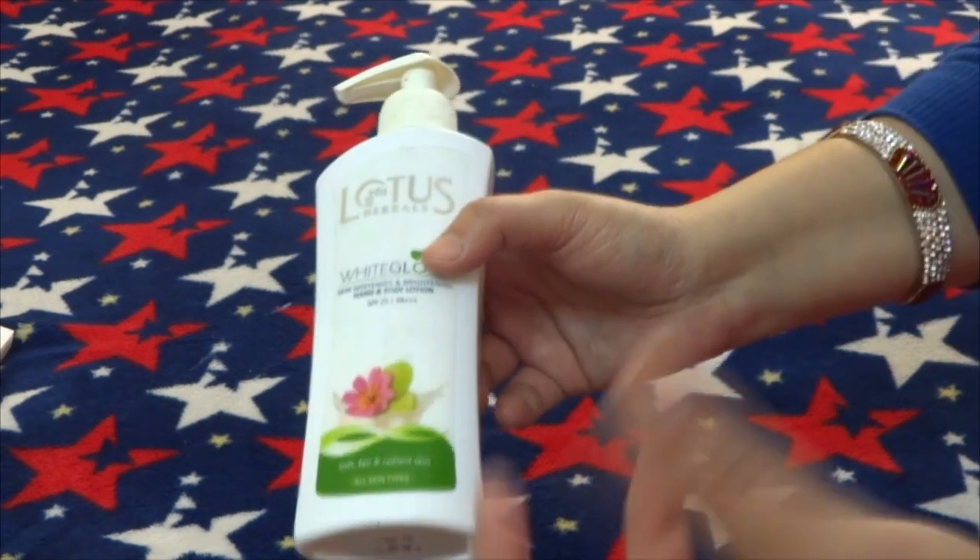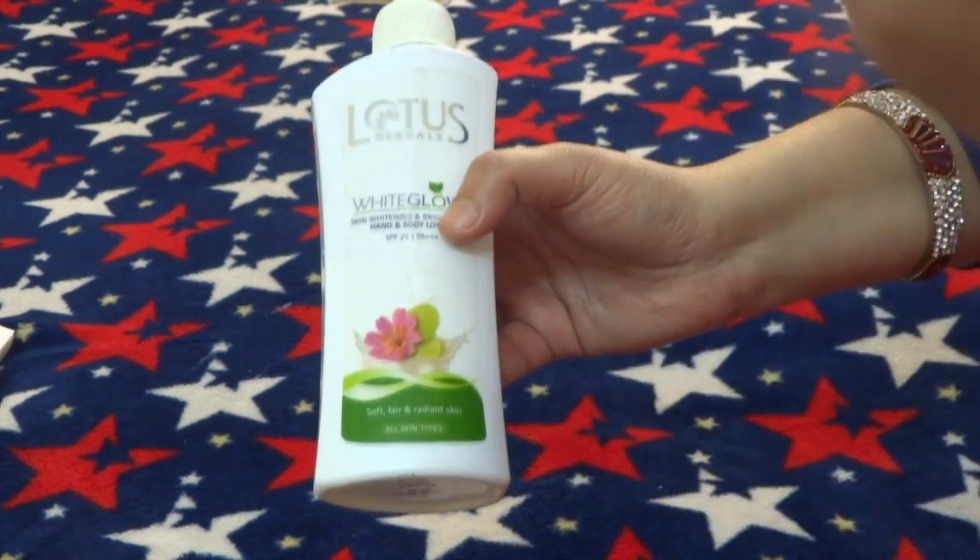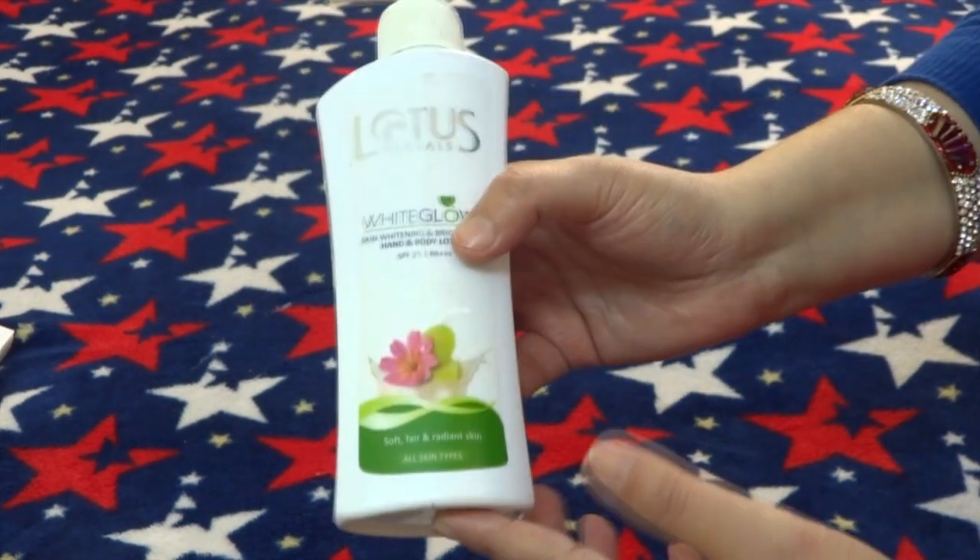Now let's talk about the fragrance. The fragrance is a fruity fragrance, quite pleasant. And it's quite good — the fragrance lasts about 5 minutes after application.